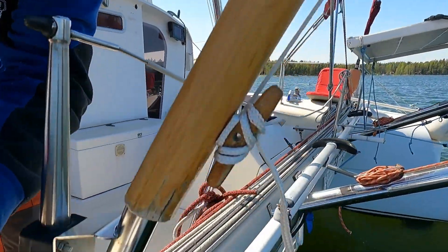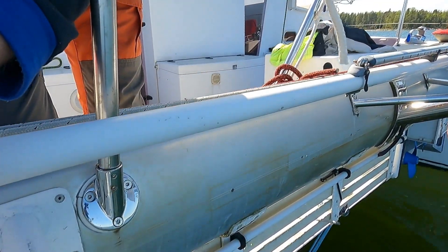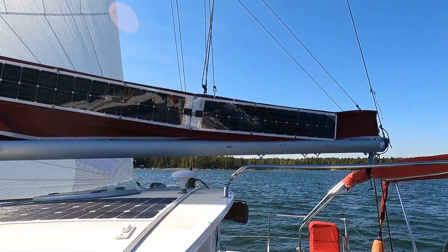Everything worked as it should, and now it's the first time I actually tried the regeneration. I have the port engine in the water and the starboard engine is up — you can see that maybe here. Since my mainsail and jib are in Helsinki still at the sailmaker, I'm sailing only with a screecher.